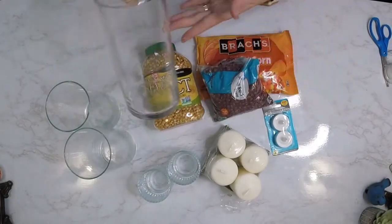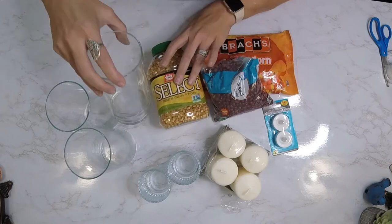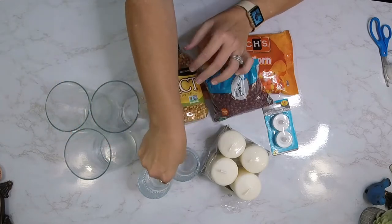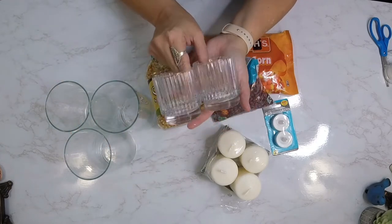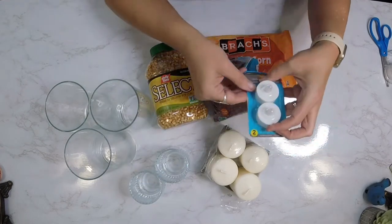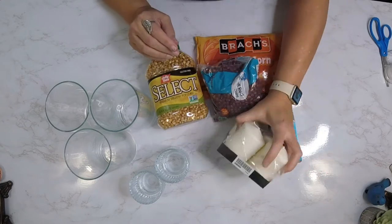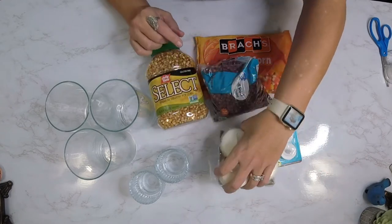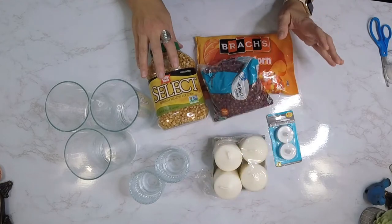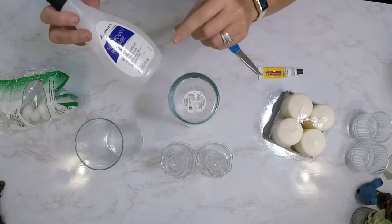All right, here's what we need. We're going to be using these Hurricane vases that I got from the Dollar Tree. You guys saw this in my haul I did recently — I'm going to be using those votives. We're going to be using some battery-powered tea light candles I got from the Dollar Tree and this four-pack of candles I picked up at Ikea. We're going to be using popcorn, candy corn, and some dried beans.